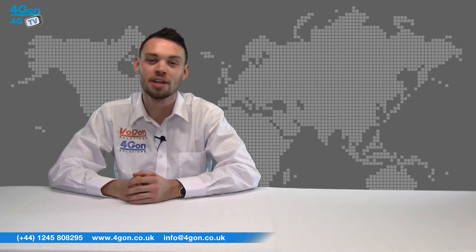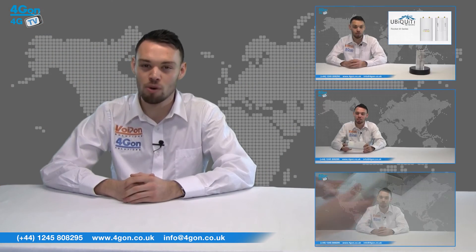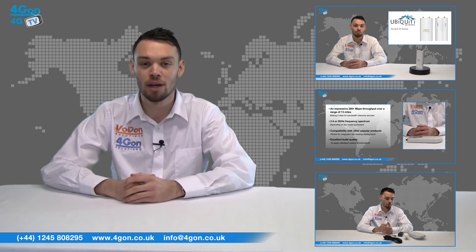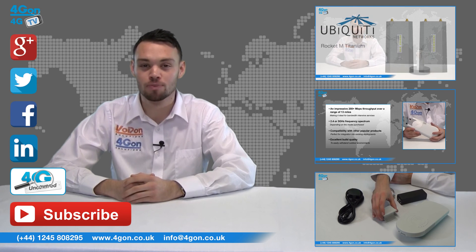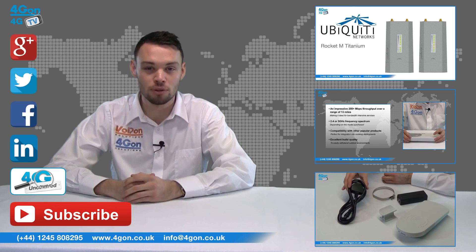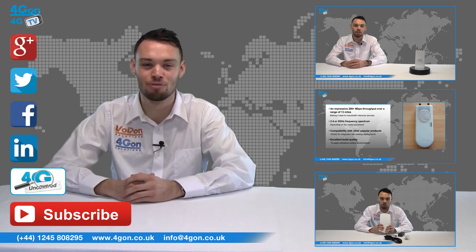So that was our review of the Cambium ePMP 1000 sector antennas. Visit 4gon.co.uk for the best selection of wireless products, excellent reseller pricing, next day delivery, and worldwide shipping. Give us a call with any questions and our team will be happy to help. Don't forget to like this video and subscribe to our channel. For more information on this and many other products, visit 4G Uncovered or follow us on our social media channels. Thanks for watching and we'll see you next time on 4GTV.